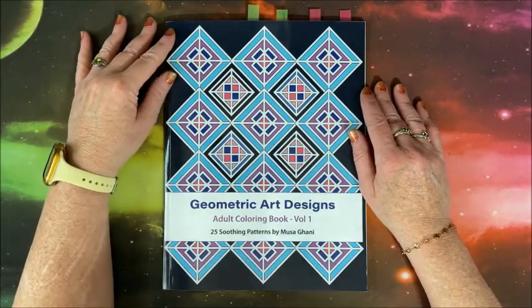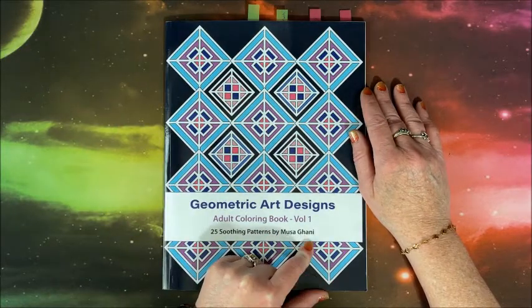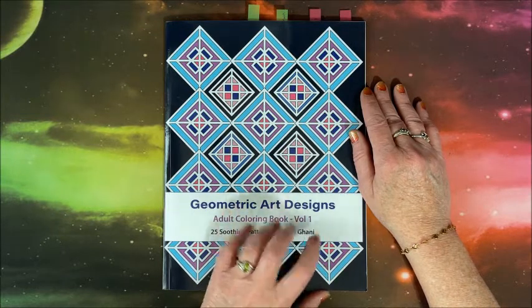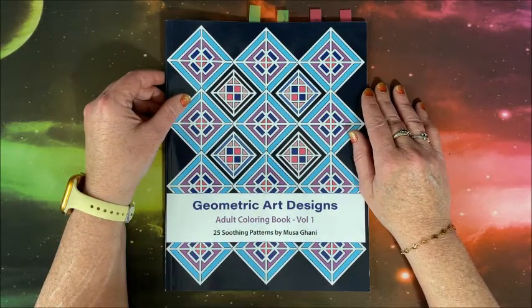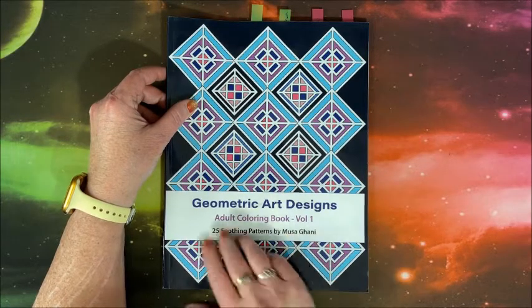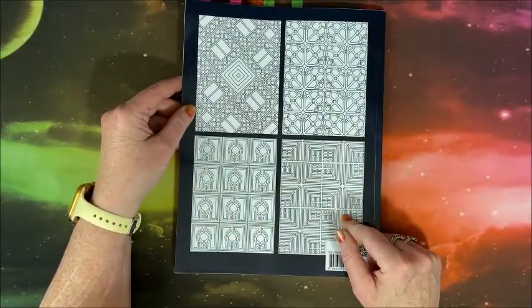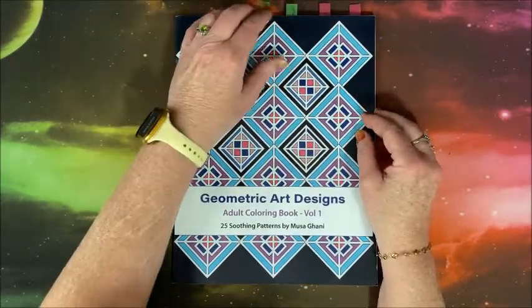Welcome back to Lisa's Coloring Corner. Musa Ghana contacted me and asked if I wanted to show her first book on my channel. It's called 'Geometric Art Designs Adult Coloring Book Volume One,' so she may be coming out with more. This is the front cover and the back cover with some images inside the book. I love these, and I colored four of them already, so let's take a look.